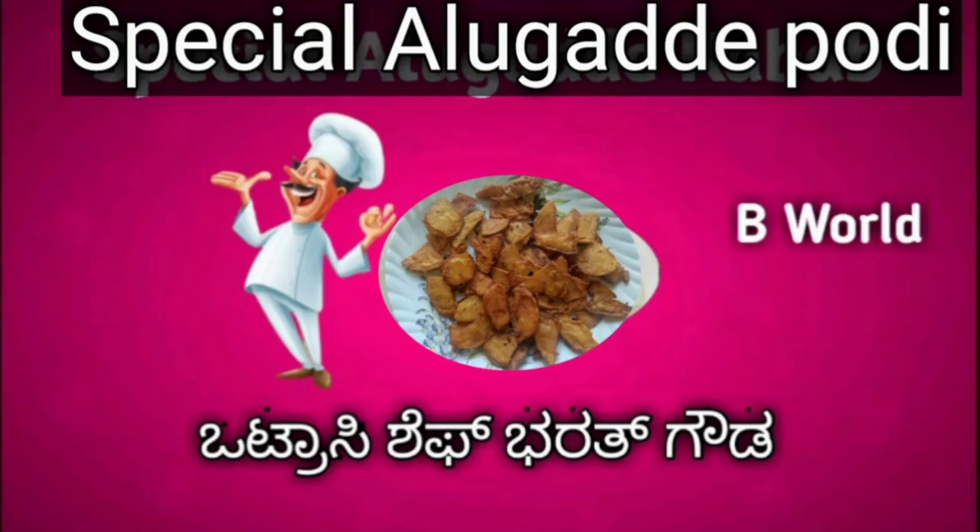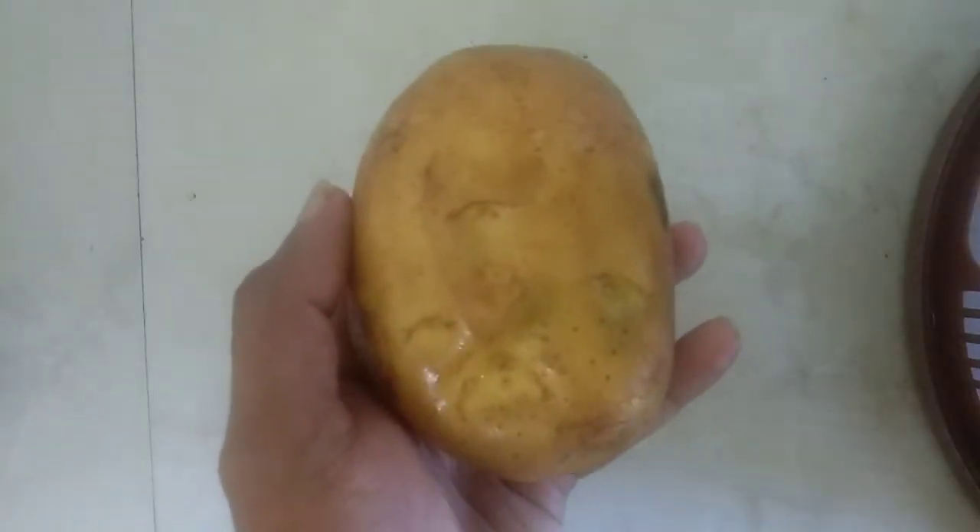Hi, I am a chef Bharath Gauda. I am going to make a special dish. I am going to make a potato soup.